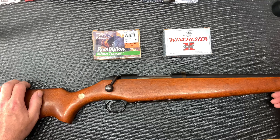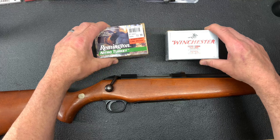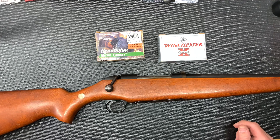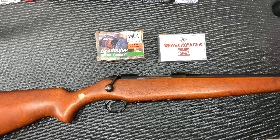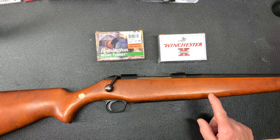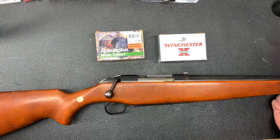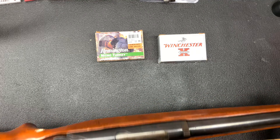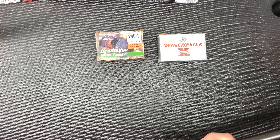Then we will transition out to the range to do a range visit and functionality test. What I'm really interested to see is how it groups these 3-inch turkey loads out on the range. We'll start at 10 yards and work our way out to 30 just to see where we are on paper — it would be neat to see how this old New Haven 12-gauge made by Mossberg & Sons patterns.